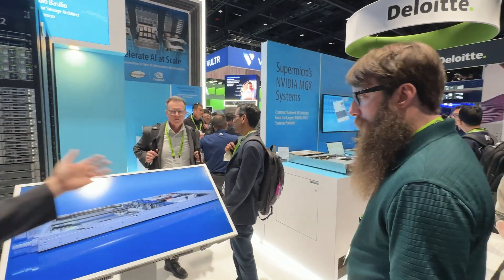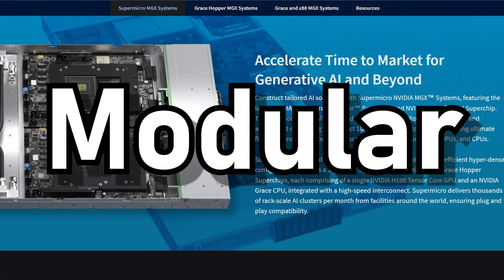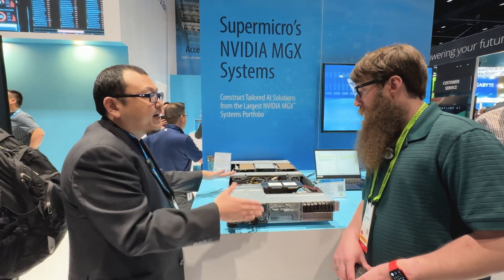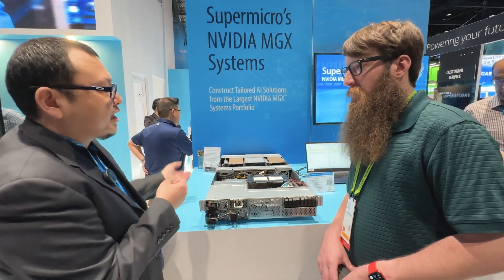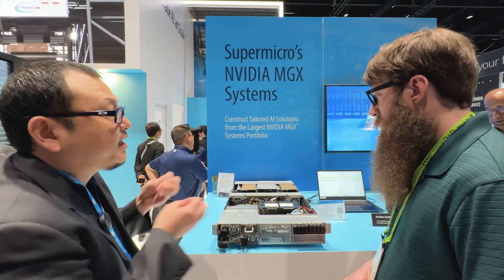These are variations of the MGX system. The M stands for modular — that's when we moved GPUs onto the PCI card instead of being socketed. We pride ourselves on being a building-block solutions provider, and that philosophy is really aligned with what NVIDIA is doing. You can configure all these systems however you want, and using our modular subsystems we can come up with many different system variations really quickly.